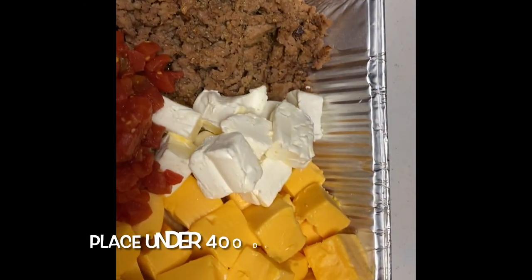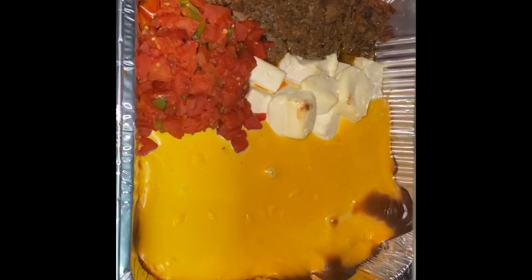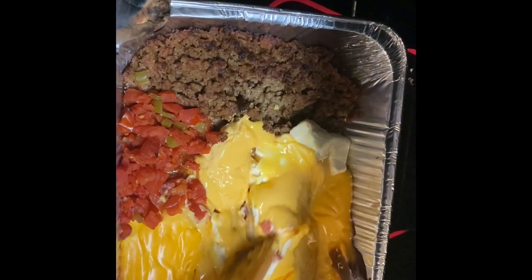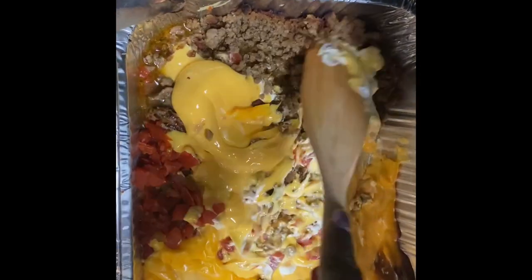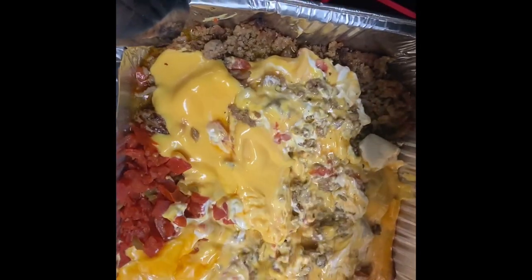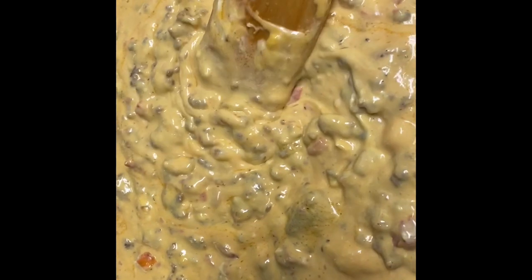After about 20 minutes in the oven, you want to take it out and mix everything together. This looks so good — at this point I was so ready to eat this queso dip, but I needed to finish cooking.